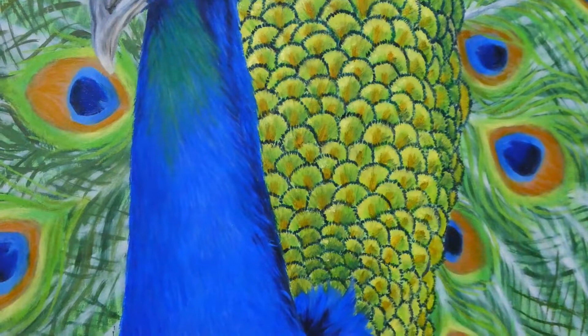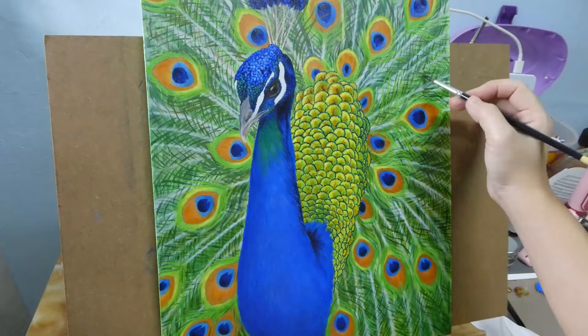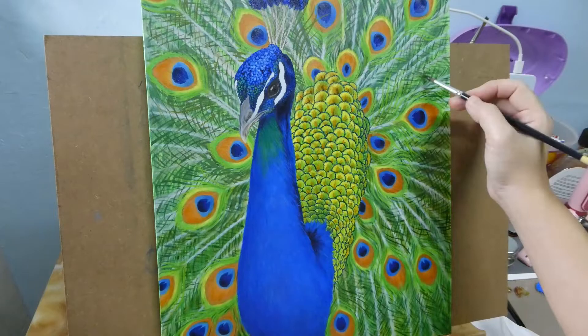Lastly, I glazed in a slightly more saturated green to unify the look with the rest of the painting. And it's a wrap! I hope my video brings you some relaxing moments. Please do like, share and subscribe to my channel. Hope to see you in the next video. Bye!